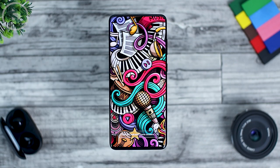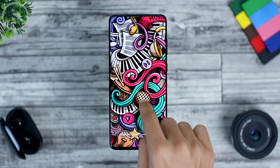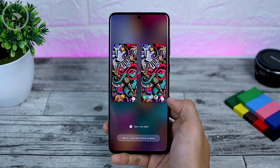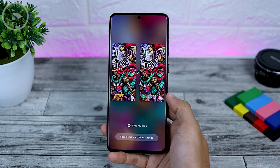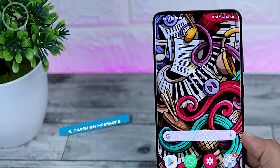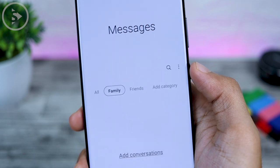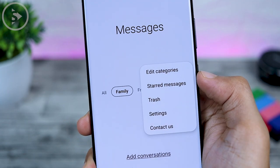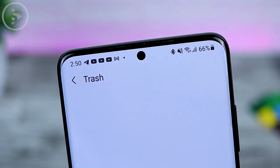The next feature is when you set a wallpaper, there will be a new icon to see the wallpaper in full screen. When you want to apply a wallpaper from your own image in the gallery, you can also immediately see how the wallpaper looks before it is applied. Tap the icon on the bottom right to see the full screen preview, and you can preview it on both the lock screen and the home screen before applying.